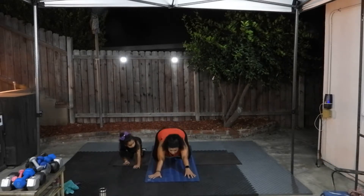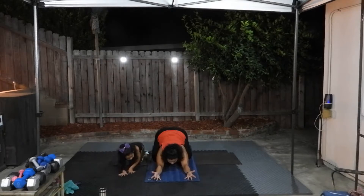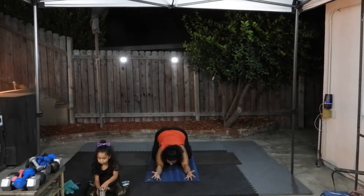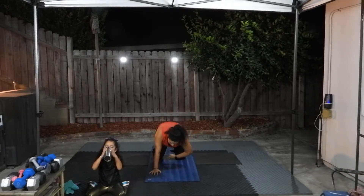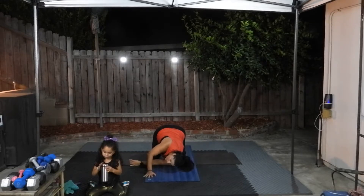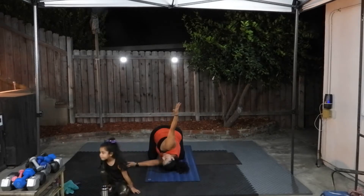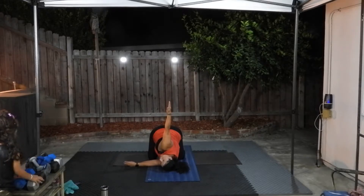Sit back, reach forward with both hands, palms facing the sky — palms up. Press your underarms down, squeeze your shoulder blades together. Come up. We're going to go into thread the needle — take one arm out, thread it through the space between your hand and your knee, reach up, and twist. Look up at your hand that's reaching to the sky and breathe.